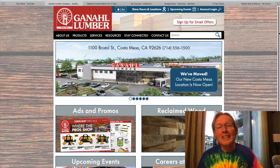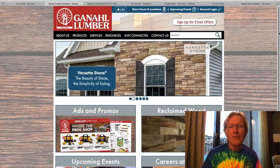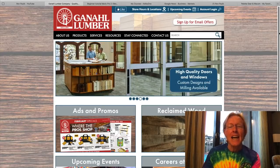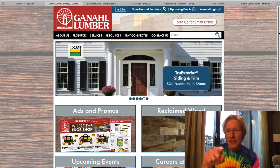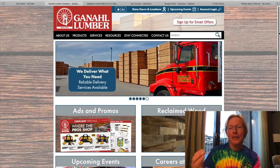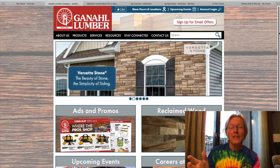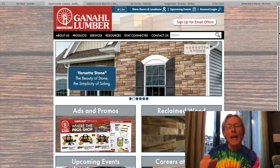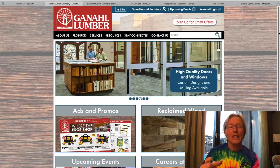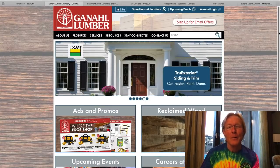This new lumber store that is now stocking Ultralight from Moreland is Ganahl Lumber. They are in California — I'm not sure how many locations they have, I think I saw somewhere they had 10 or 11. I'm going to put a link to their website in the description down below. Apparently the cashiers at the different lumber yards have flyers about what we're doing here on this channel, so they'll know exactly what you're looking for. If you're in this area, support them, support Moreland — it's a great product. And the more that we can get it out there, the more lumber yards that will pick it up.